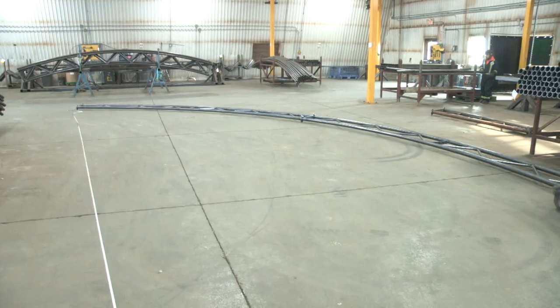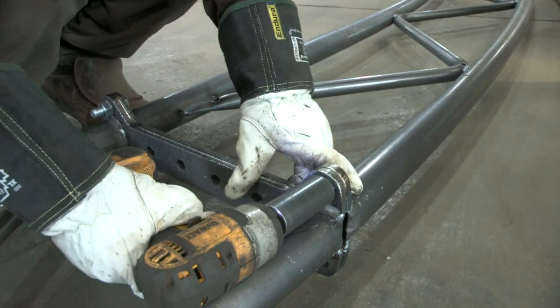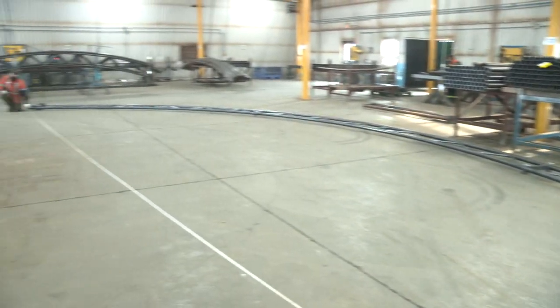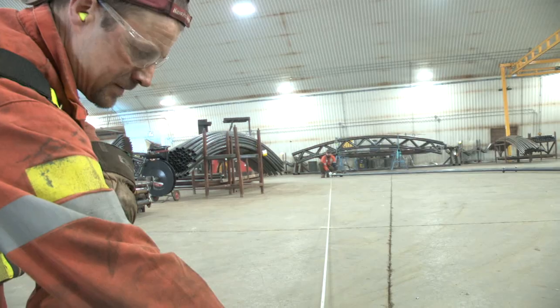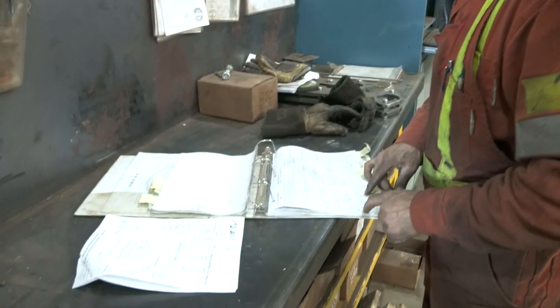Truss assemblies are done after every setup to verify that dimensions meet our structural drawings. Additional checks as defined in our process control plan are also completed depending on the length of our production run. Up to four assembled pieces are required to validate structural dimensions.